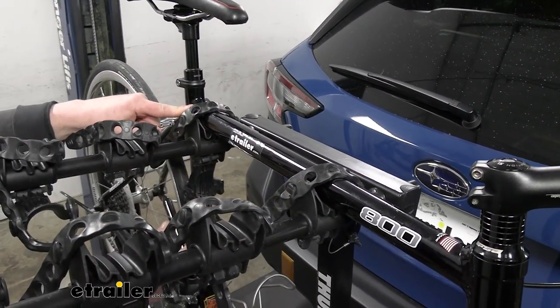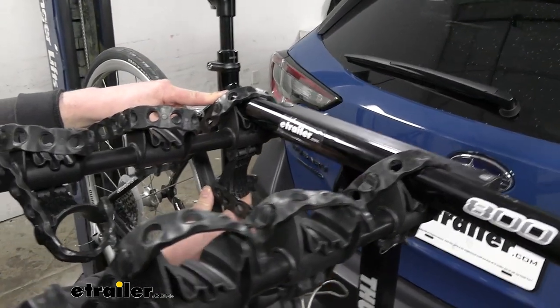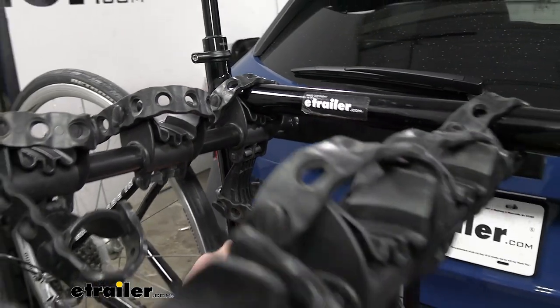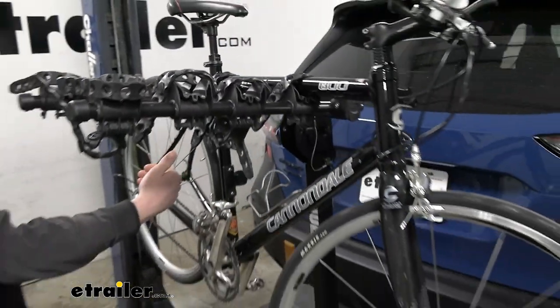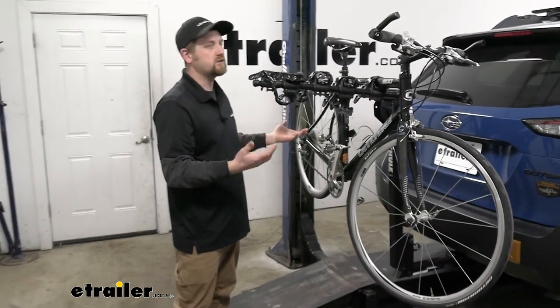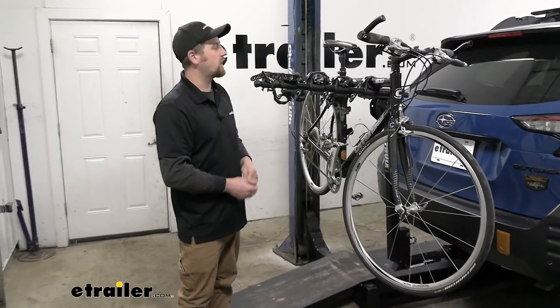There's also a third strap down here, and what that's going to do is help limit side-to-side movement. You're still going to get a little bit, but limiting it will help prevent your bikes from kind of clunking into each other whenever you're going down the road.